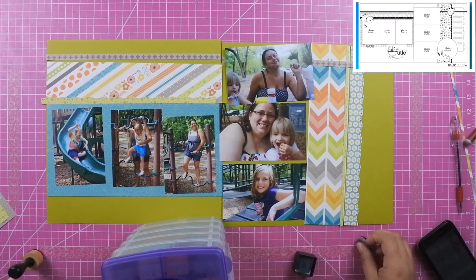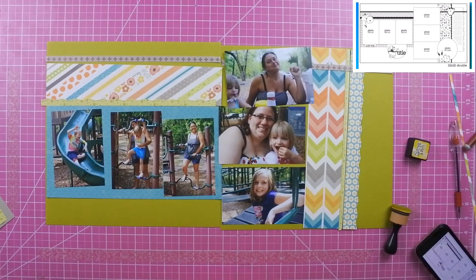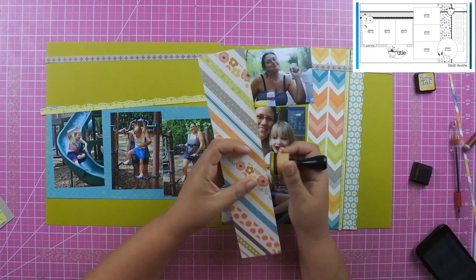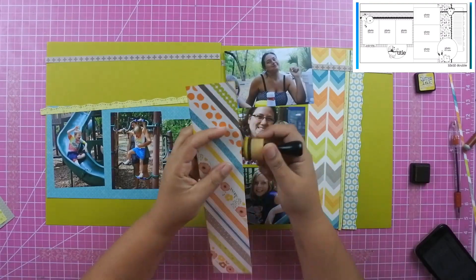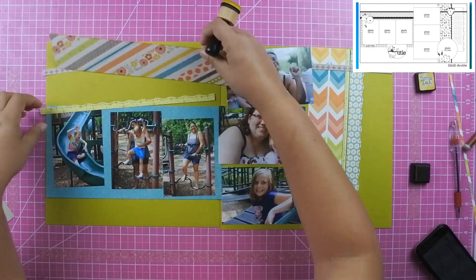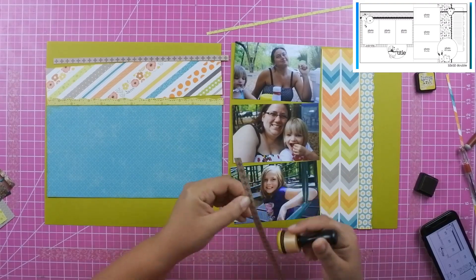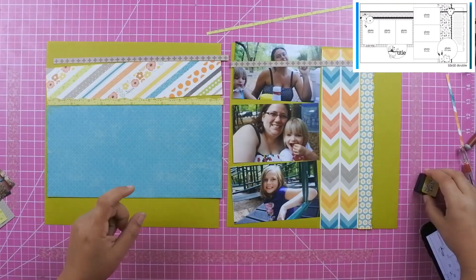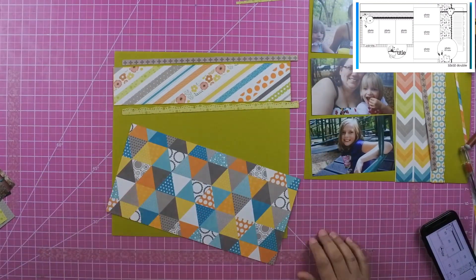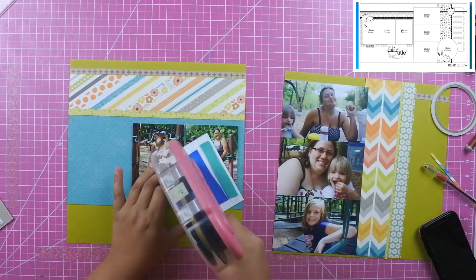I'm going to be using Fossilized Amber as my distress ink to distress the edges of all of the paper, and then I'm going to go ahead and adhere everything down once I get that done. My battery died right here, so I was only able to get a few moments of footage.